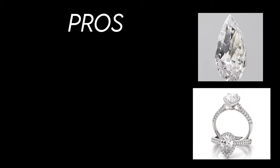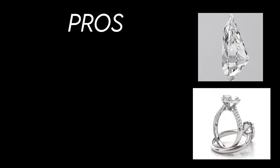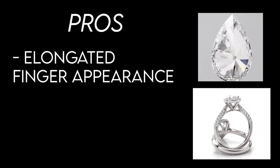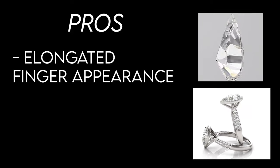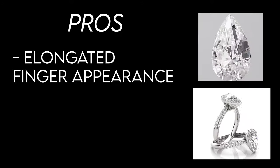Let's start out with a few pros of a pear cut diamond. The first pro is because the pear cut diamond is a little bit elongated in and of itself, it is going to give the illusion of a finger that is more elongated and slender. This is oftentimes a very attractive attribute that a lot of women appreciate when buying an engagement ring.